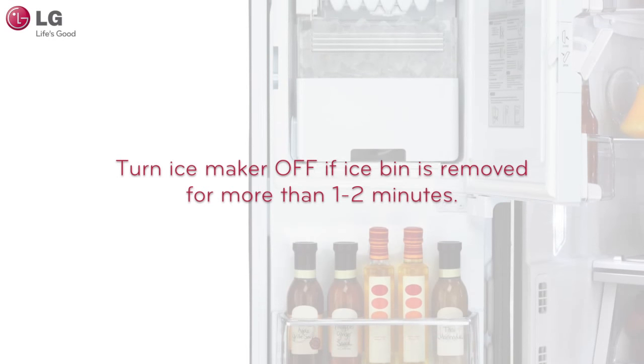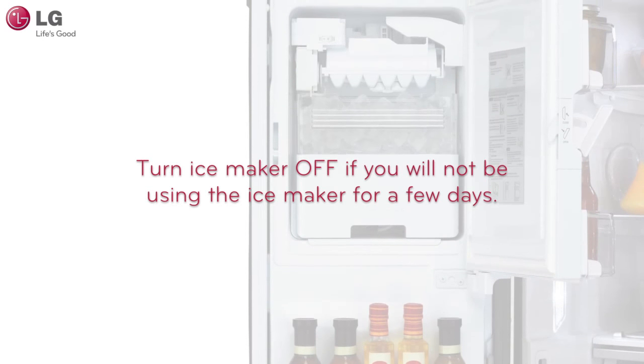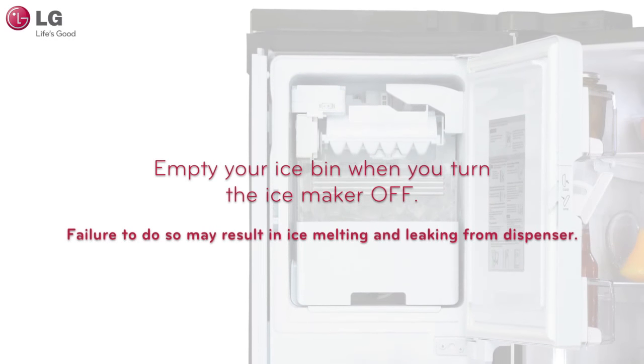It is recommended that you turn your ice maker off if the ice bin is removed for more than one or two minutes, or if you will not be using the refrigerator for several days. It is also recommended that you empty your ice bin when you turn the ice maker off to prevent ice clumping.